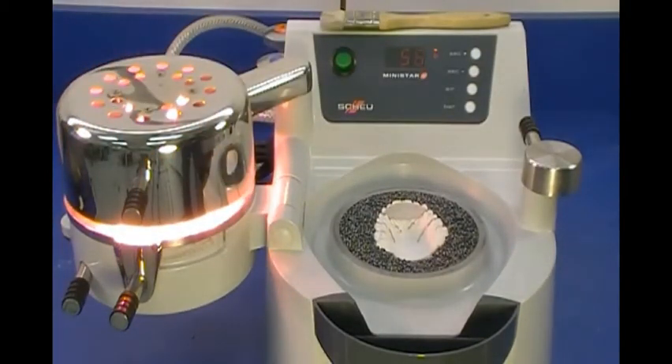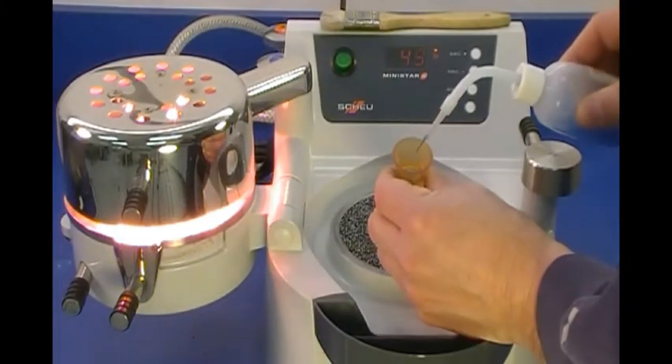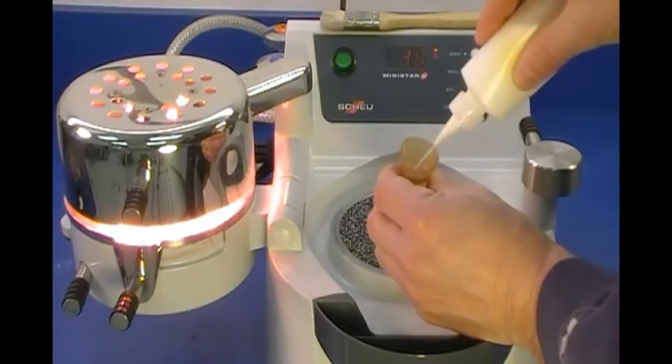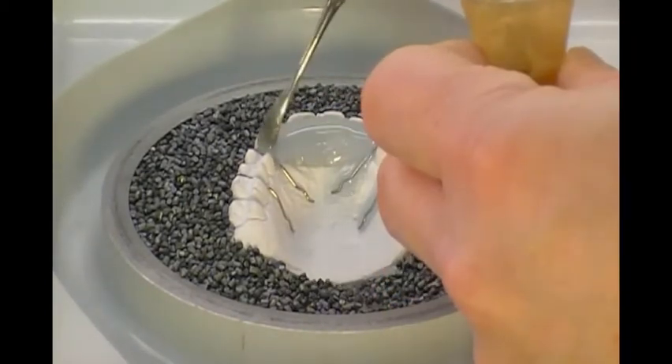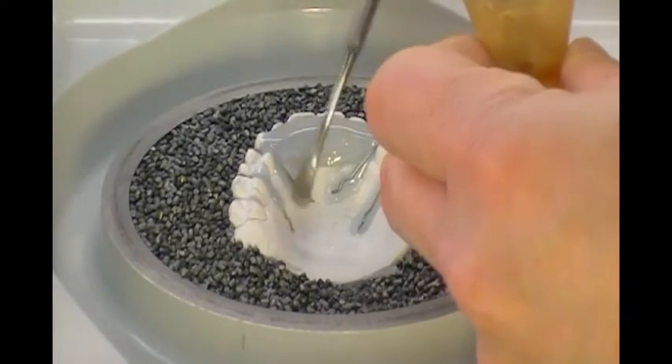With 45 seconds remaining in the heating cycle, mix monomer liquid and polymer powder to a maple syrup consistency with a number 7 spatula. With approximately 20 to 30 seconds remaining in the heating cycle, apply resin over the bite plate acrylic and retainer wires.